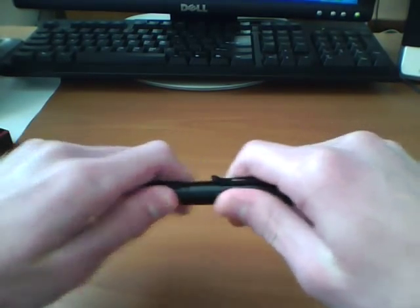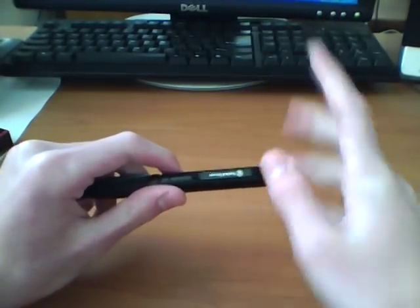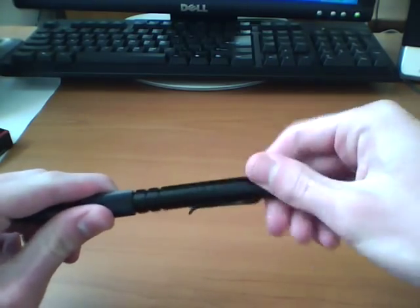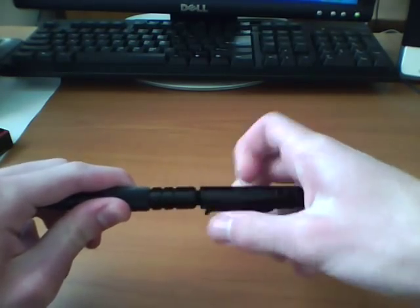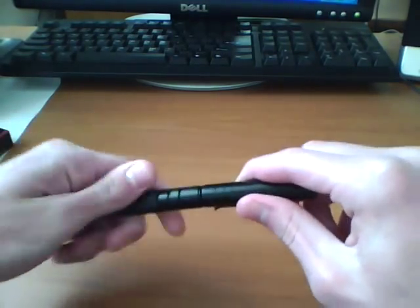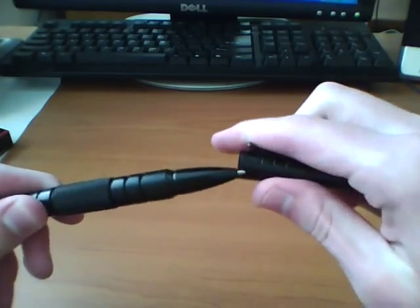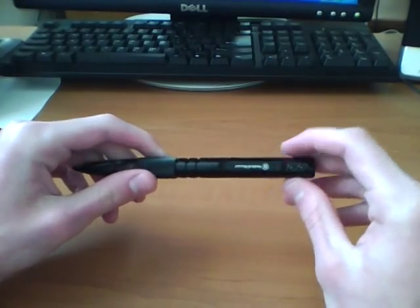This feels sturdy — it's not going to bend or anything. The cap's held on nice and sturdy. The one complaint I would have is that when the cap's on, if you rotate it counterclockwise, you can have a tendency to unscrew the thing that holds your cartridge in. That would be my one complaint — that it might unscrew on you if it's in your pocket, but I don't see where that would be that big of a deal.